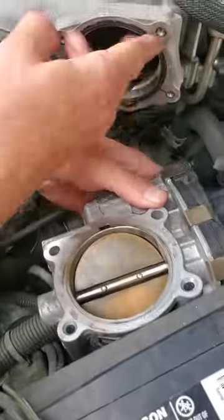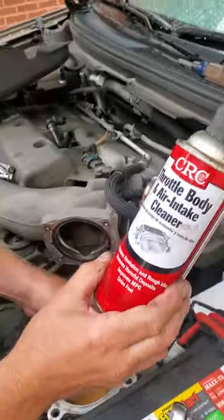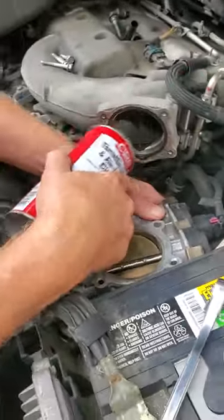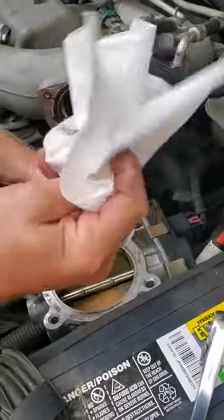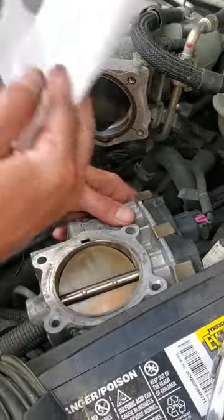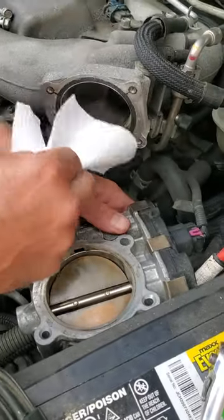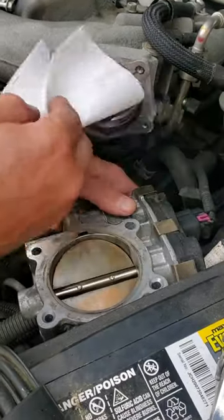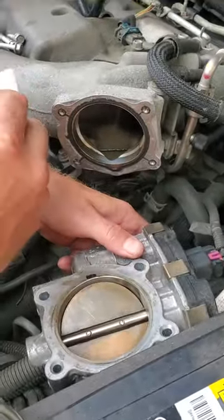You clean in here as much as you can. We have this throttle body and intake cleaner — you can spray it in the intake and it'll help break down the burnt-up oil and grease. Then take a rag or paper towel and wipe it up. It's preferable to use a rag rather than a paper towel — if you use a paper towel and a piece breaks off, it'll be in there. Though if a small piece does break off, it's going to burn up in the combustion chamber anyway.